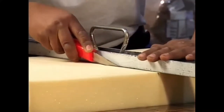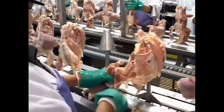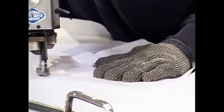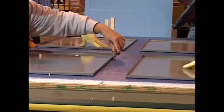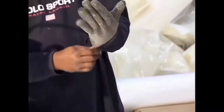Before beginning any cutting motion, make sure your free hand is out of the way. This may seem easy when performing simple slow-paced cutting tasks. With fast-paced repetitive tasks, it takes deliberate concentration and effort to avoid injury. Due to the increased risk of injury in these types of applications, many facilities require the use of a cut-resistant glove worn on the non-cutting hand.